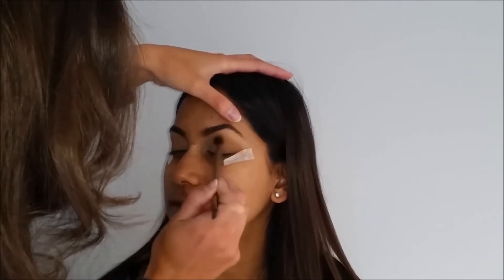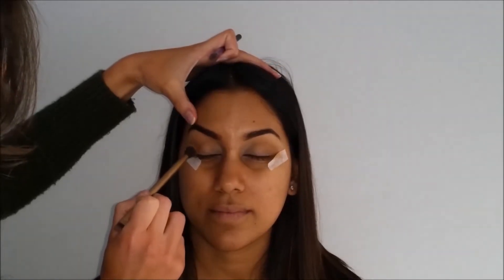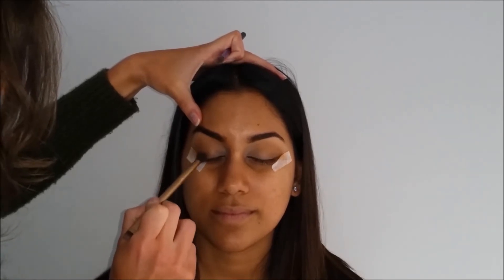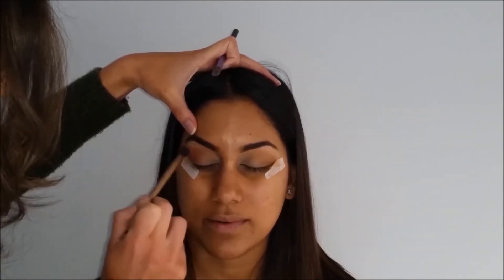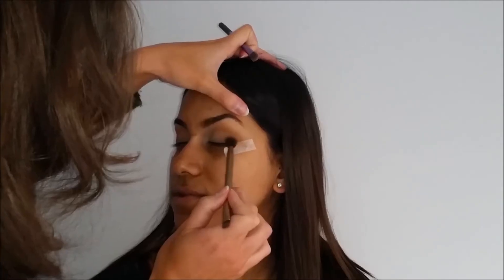Then going in with the chocolate shade, adding it into the outer V and blending it upwards. One thing I can tell you is just add a little bit and don't add it too high, because as you blend it kind of goes up more into the crease — so start low and as you buff it will go higher.